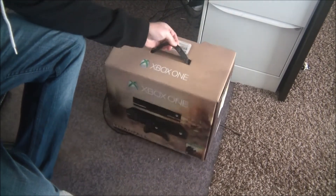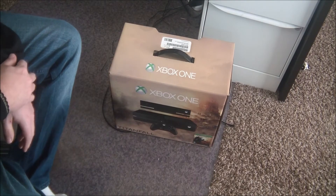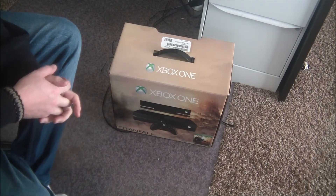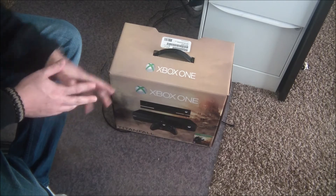I picked this up at Best Buy. I've been begging my wife for one for a while. I was gonna buy one when they first came out but didn't, and then you couldn't find them. They're available now and I finally just broke down — my 360 keeps freezing up on me, so I figured I'd try a new console.